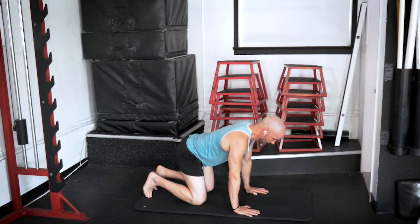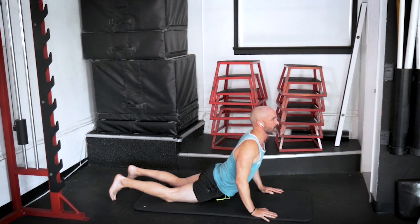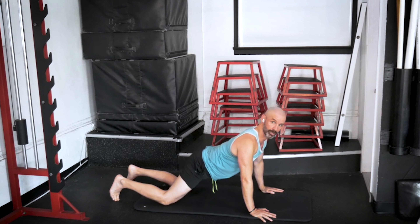Let's return our spines to neutral, and go ahead and drop the hip to the floor and lift up through the chest, looking up. Get that nice arch, feel that stretch through your torso. And we're going to push back into a child pose — press your hips back, pressing your armpits toward the floor.